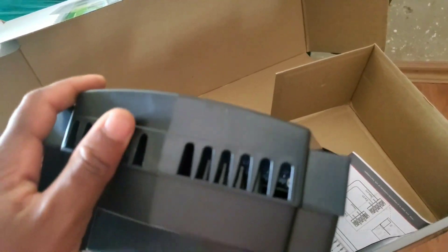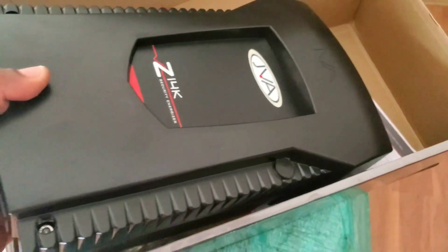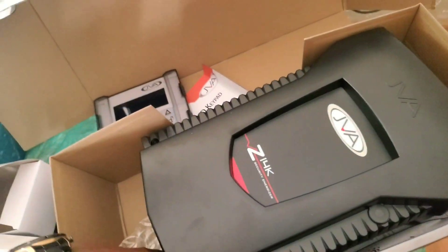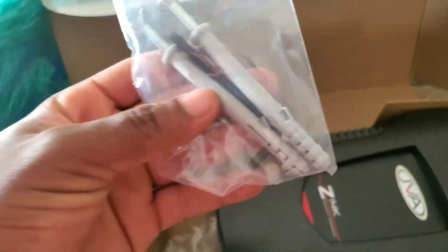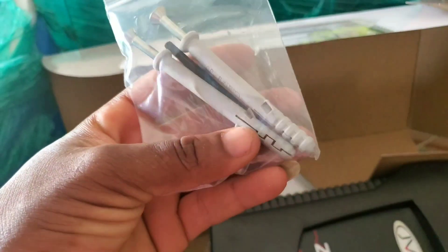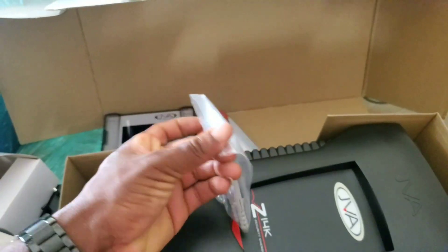Coming to the machine itself, you do not have any external connection port outside, so I guess everything has to be done inside the machine — similar to Nemtek but done differently. Nemtek provides four hooking screws but this one has two, plus one Allen key. Let's see what is inside the machine.